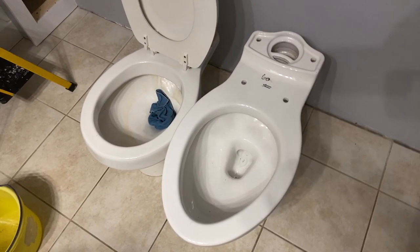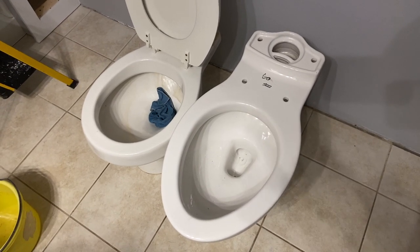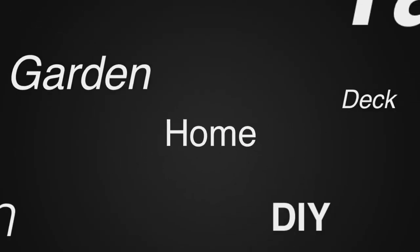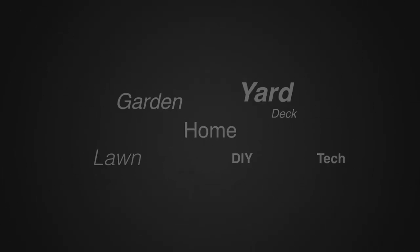We'll be doing the replacement of the old toilet with the new toilet in a separate video. This is John Young — thanks for watching. For more tips and how-to videos, go to weekendhandyman.com.